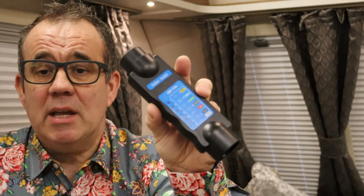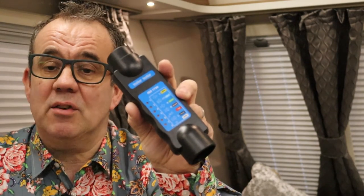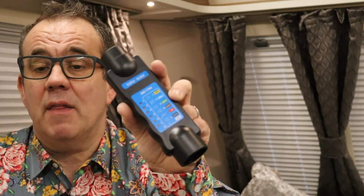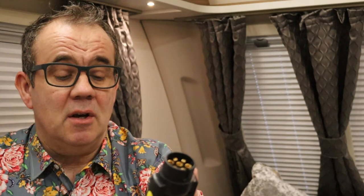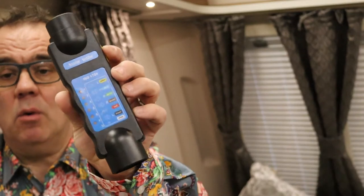What this unit does is you can plug it into the car and it will show you which circuits are working, and if there aren't any that are working it'll highlight that for you. So basically you've got on here your indicators, lights, right indicator, main beam, brake pedal, fog lights — that sort of stuff. That will give you an indication of whether they're working or not.